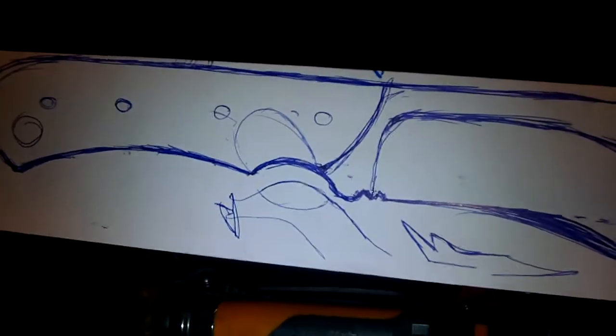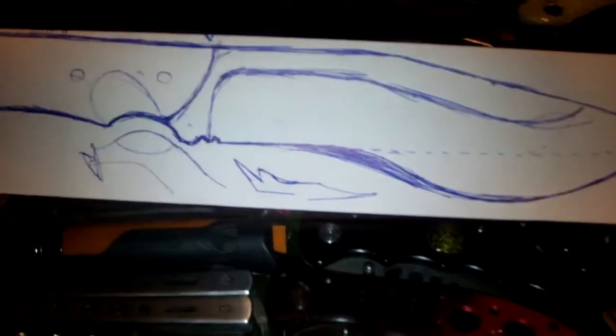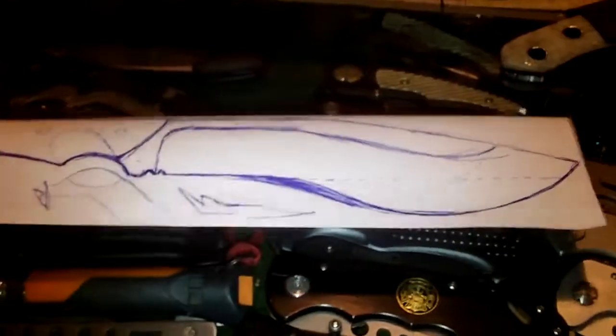I have had this laying around for a couple of days now. It's a decent size belt cookery. It is about 5 centimeters in this way, 30 around the whole length.